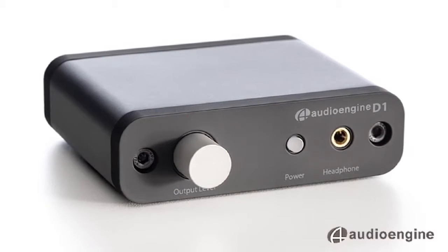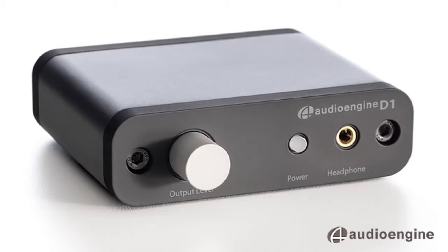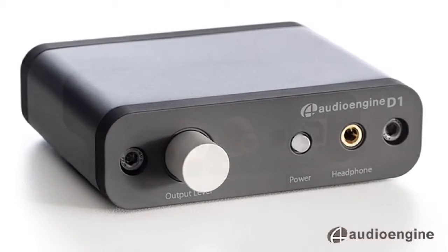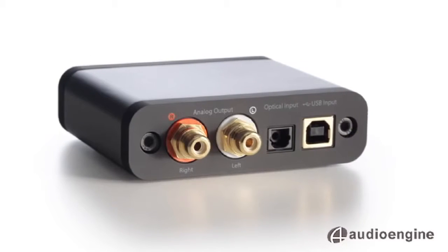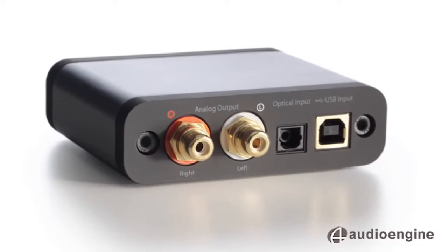We custom built the D1 using only the highest quality components. The D1 includes a front panel volume control, high-performance headphone amplifier, USB and optical inputs, RCA analog output, and it's USB powered.